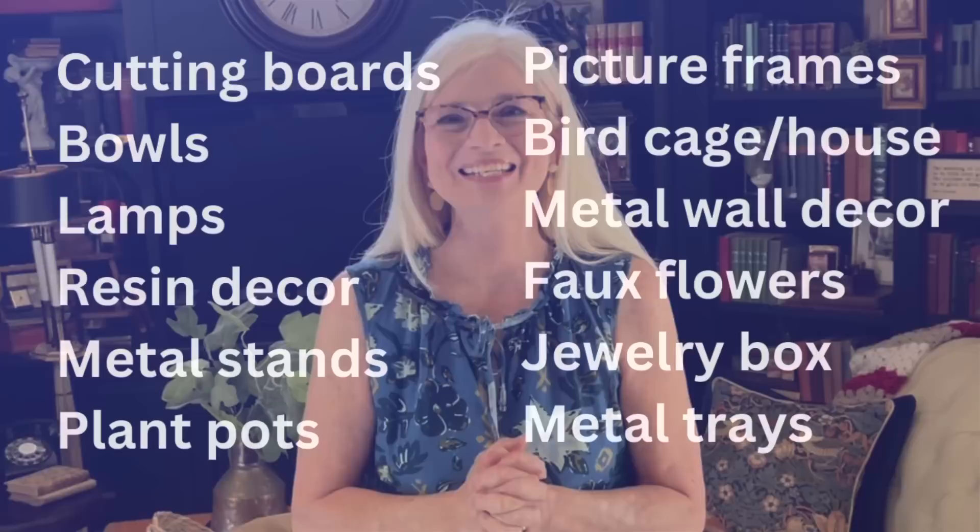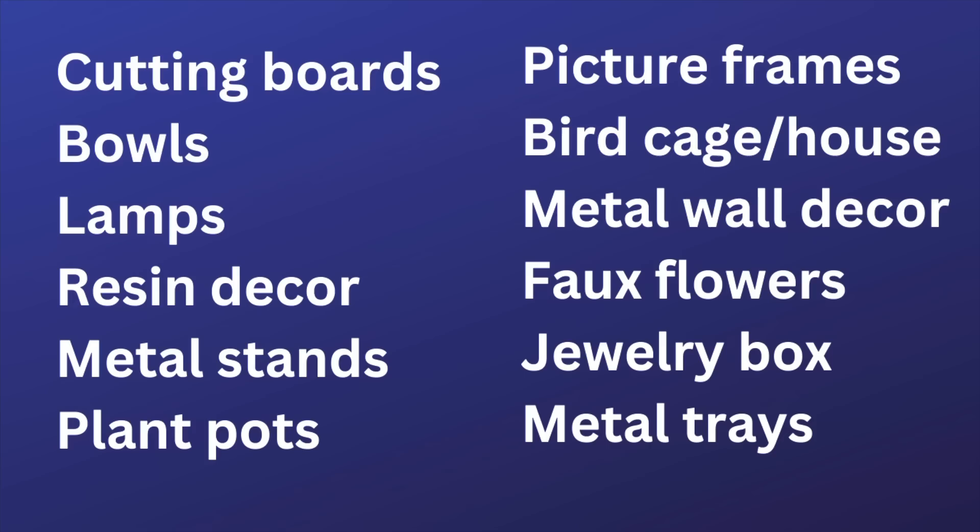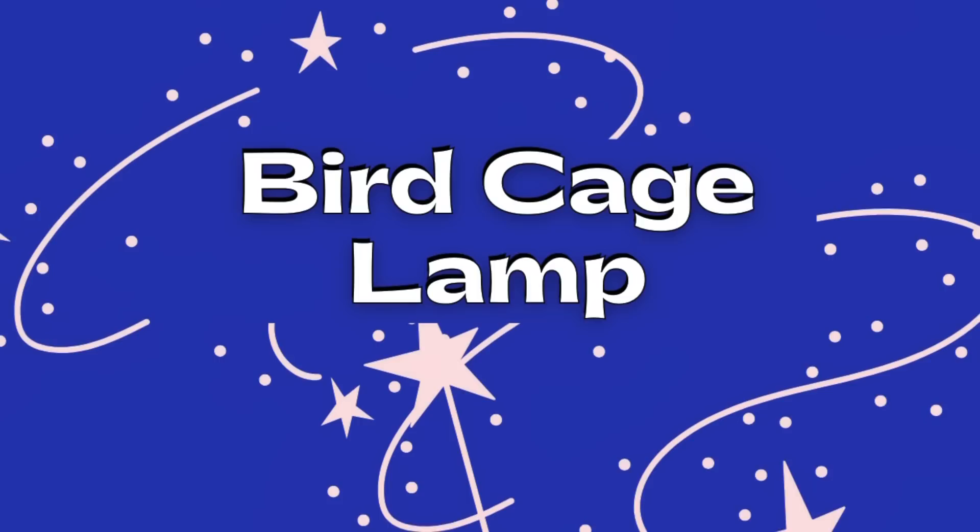So if you're ready to take your thrift store finds from ordinary to extraordinary, let's get started. Here's a list of some of the ordinary and very inexpensive thrift store items I'll be using in today's video.